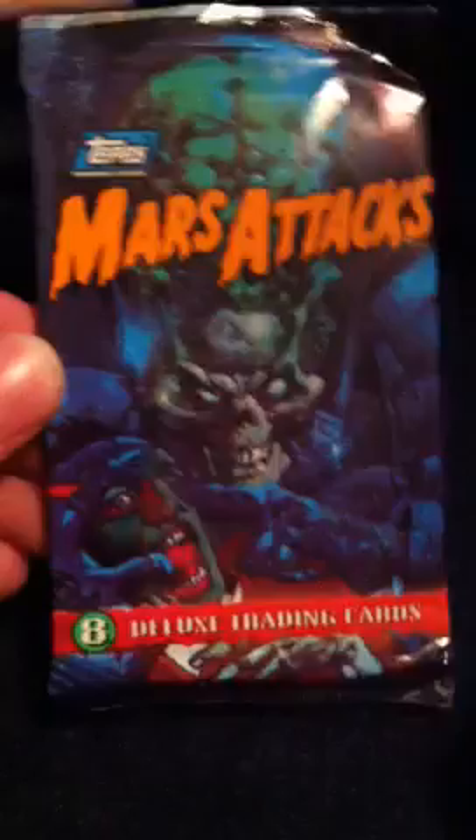Hey, Crazy Collect back again with one pack of Mars Attacks Trading Cards by Topps. This was the 1994 series.